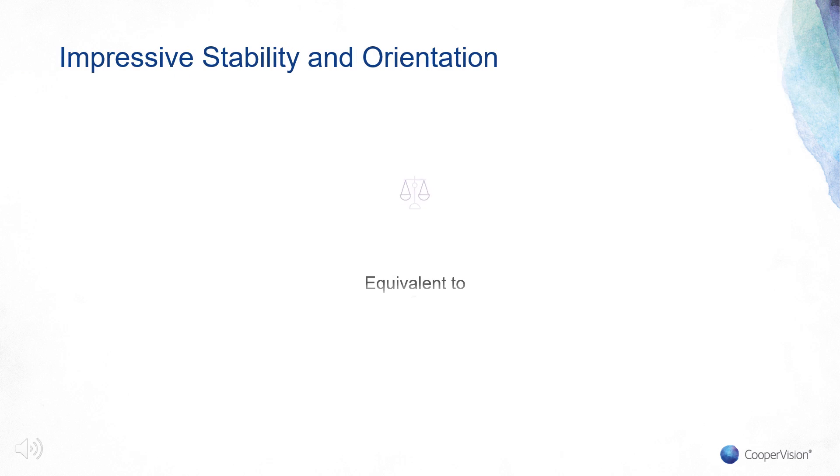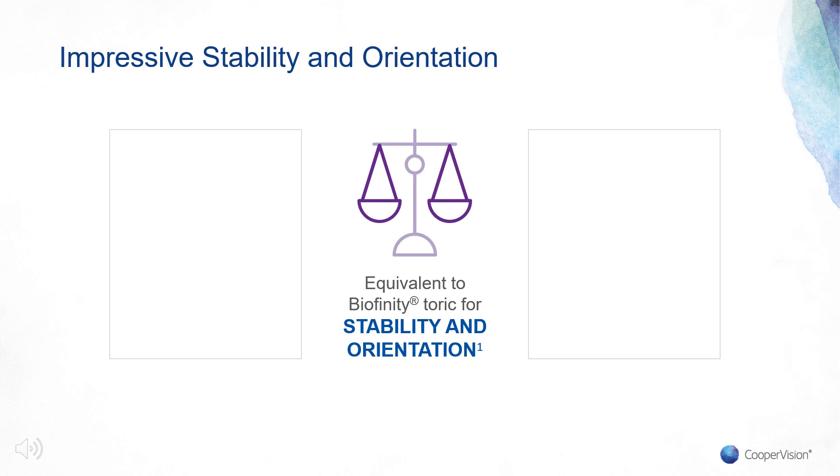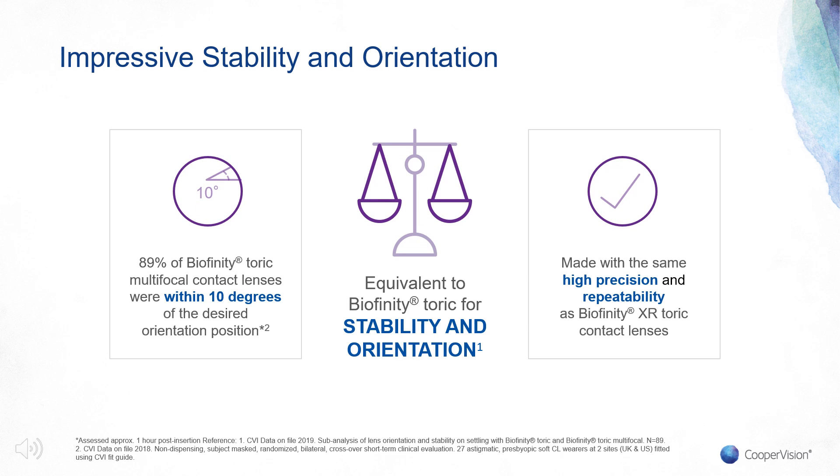Let's get started into chapter two. Here we will focus on how Biofinity Toric Multifocal has changed the game when it comes to fitting these traditionally tricky lenses. We just got done covering the impressive range of Biofinity Toric Multifocal in part one, but now we are going to dive into the performance and give you tips to successfully fit the lens.